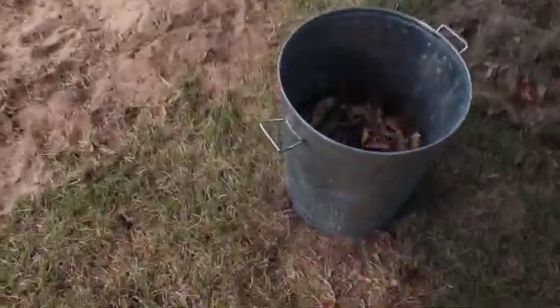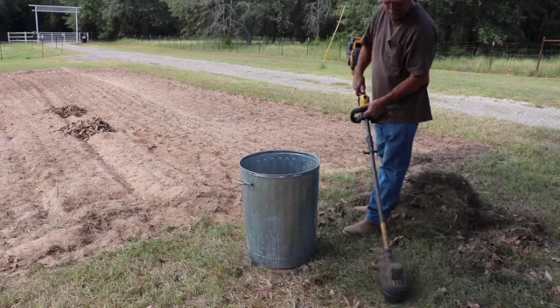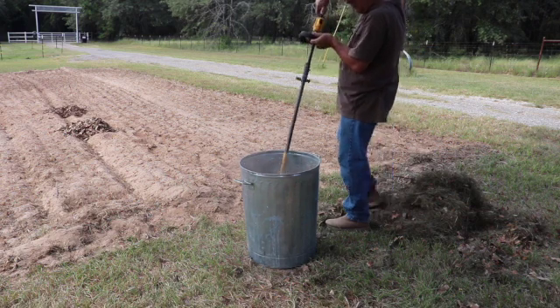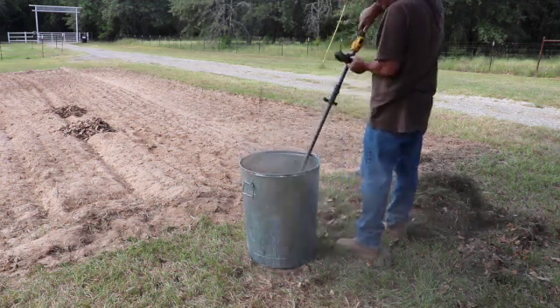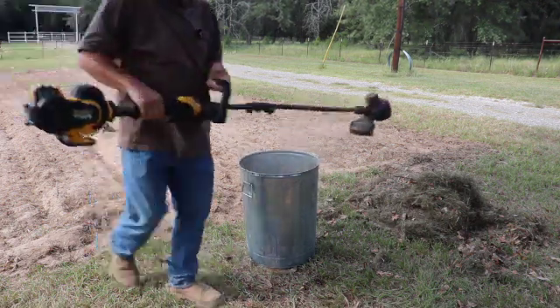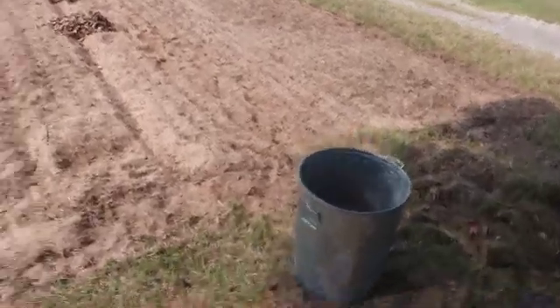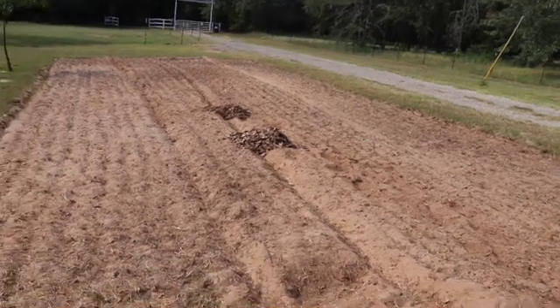We put some more leaves in the little can here. That's what they look like before we shred them, and let me show you what they look like after. Got it shredded up pretty good. It helps shred them and break those down so that they will break down in the soil faster. We'll just keep doing this until we have enough organic matter added to the soil.